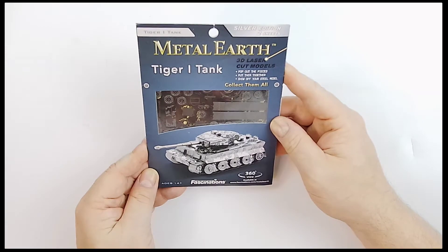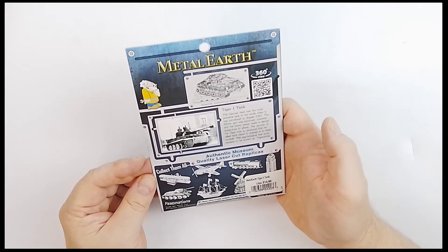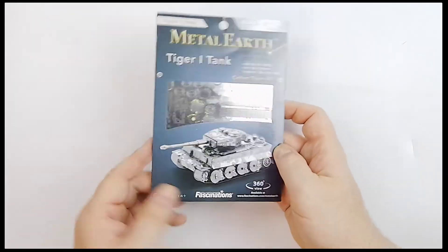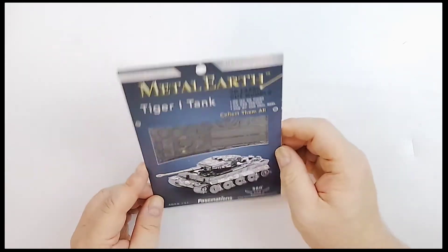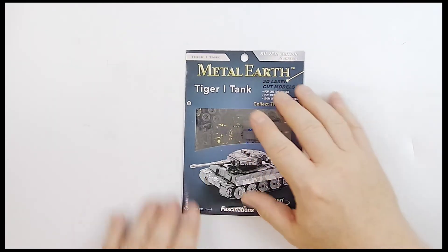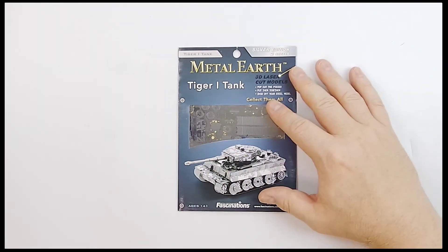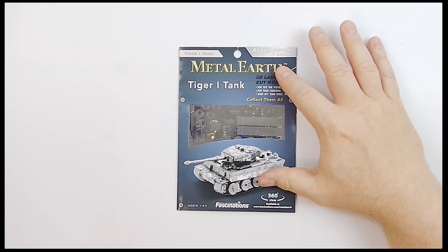It's two sheets, so you crank it open just like you would your regular model kits. I'm going to look to see if there's any mention of what scale it is — it's not giving me a scale, but you can see the sizes on it and you know the size of the real thing, so you can kind of figure it out. Either way, this is a really cool piece. This is the Metal Earth Tiger 1 tank.